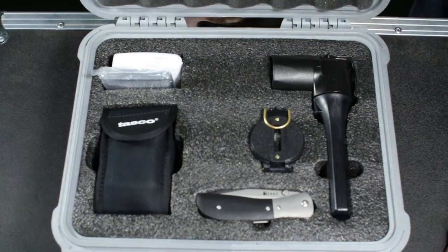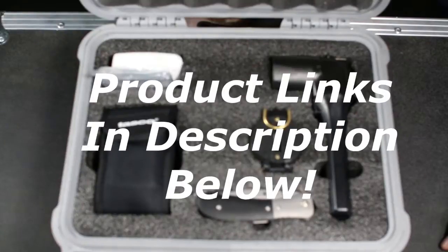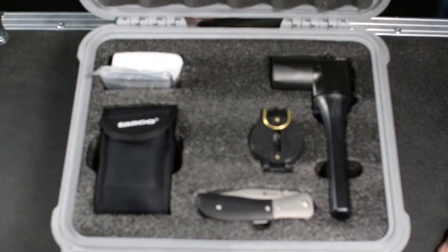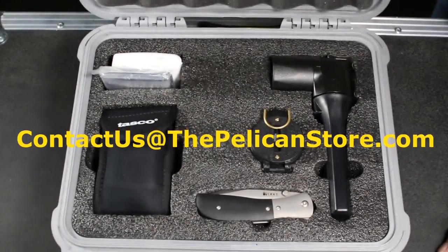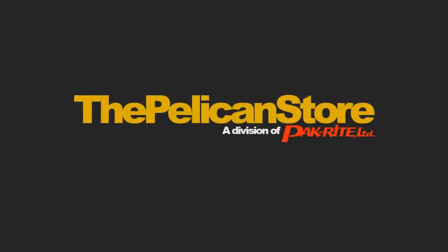The Pelican Store offers these foam inserts in almost all the Pelican and Storm case sizes. Remember, the deeper the case, the more foam pieces you'll have, making it easier to cut those deeper cavities. The Pelican Store also offers all the tools shown in this video, with the exception of the propane torch, which is available at your local hardware store. If you have any questions, feel free to drop us a line at contact us at thepelicanstore.com and we'd be happy to answer them. Thanks a lot for watching!